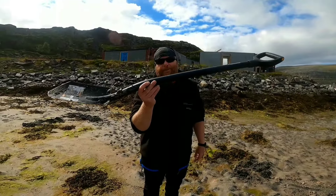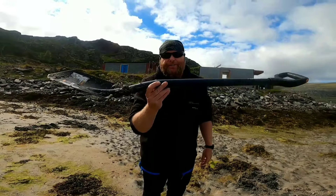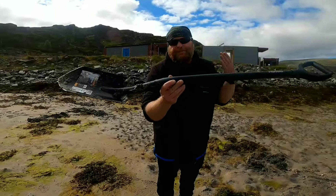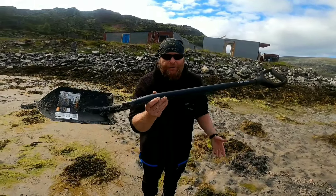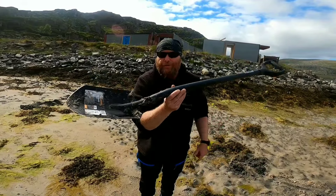Today I will be digging lugworm instead of pumping, because in Norway it's the most effective way to do it — you can never be sure how the ground is going to be. Today I'm going to be using a shovel. I generally use a fork, but this is a good all-round tool.